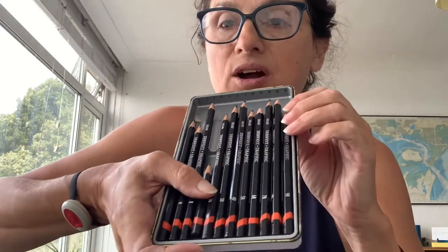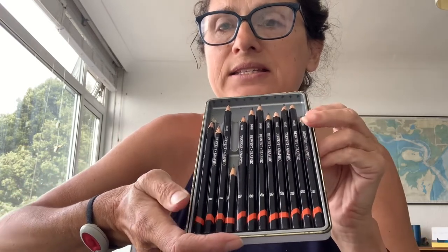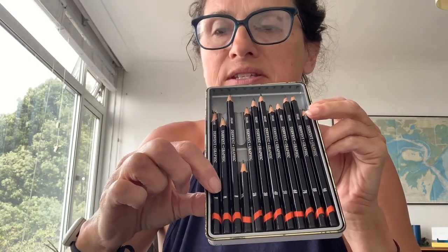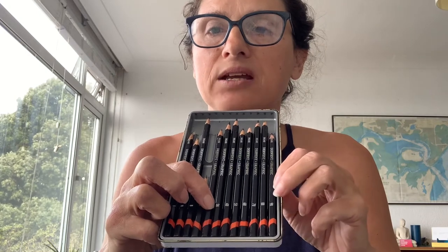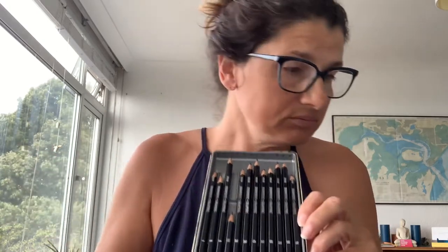In my set, the most worn-down ones are up this end — the high numbers, the softer ones — because you can get a much better variety of mark out of these. The ones down here are really hard and very good for light, precise marks, which doesn't seem to fit well with work that's about fluidity, automatic drawing, and freedom of expression. So we're looking at the soft end. If you're going to buy, you don't need all the numbers — I'd get something like 2B, 4B, 6B, 8B, and I'll show you why in a sec.